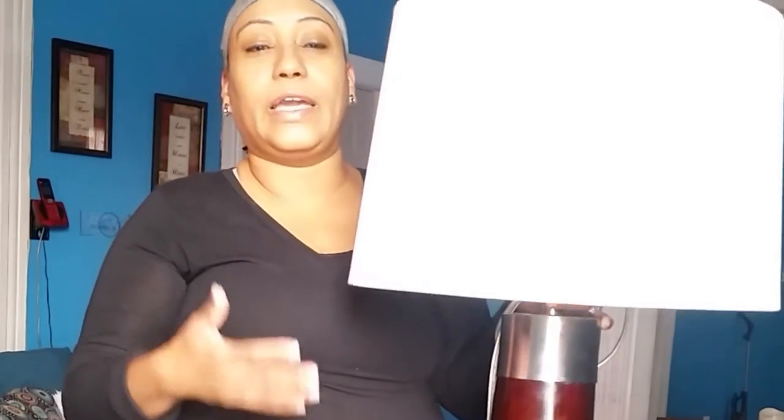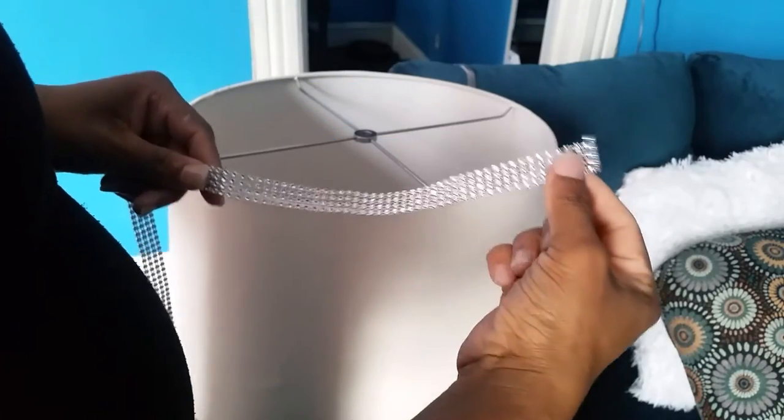Well, I'm going to show you an easy and affordable way where you can revamp this lamp and make you love it again. If you want to see how this turns out, keep on watching.